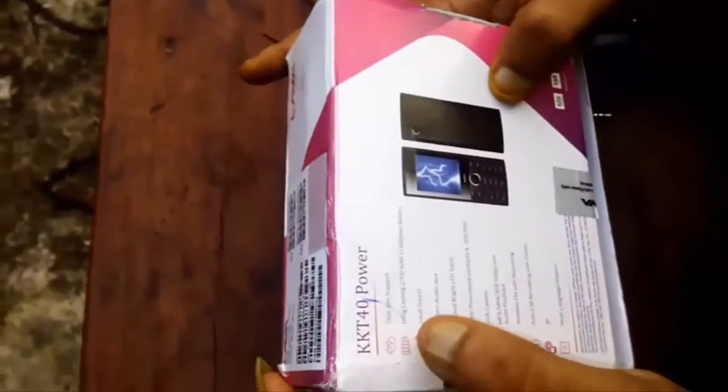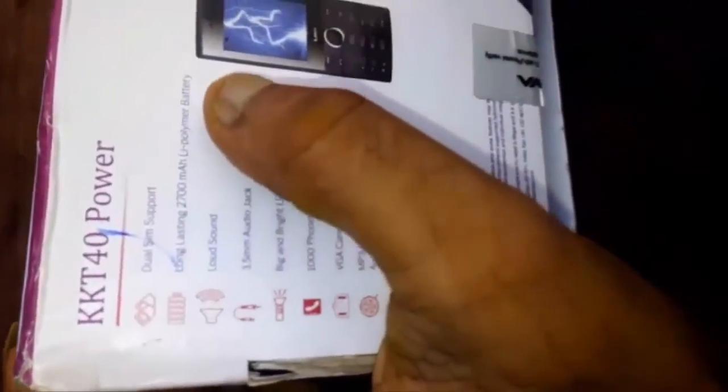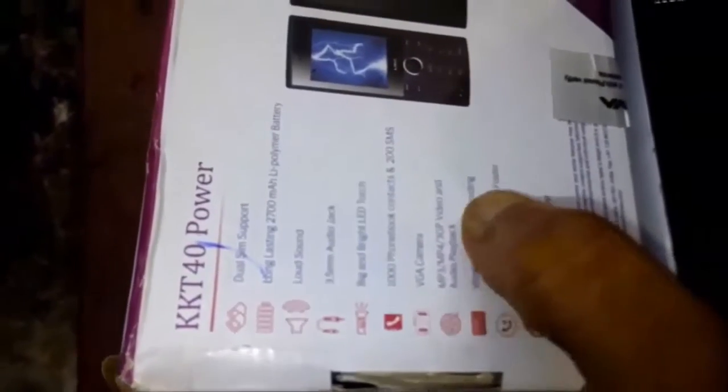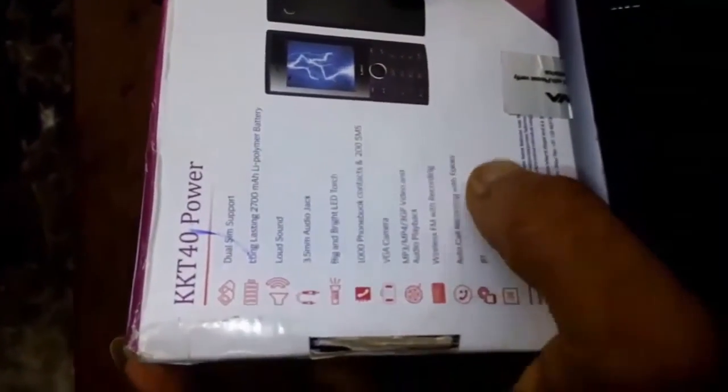The specifications are given on the box. The main feature is the 2700mAh battery, which can last long. There is also a loud speaker. It supports different video formats, and there is an FM radio with recording.